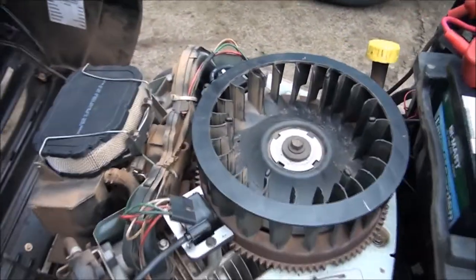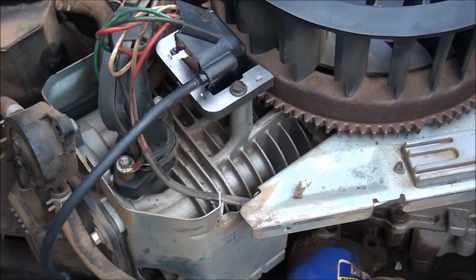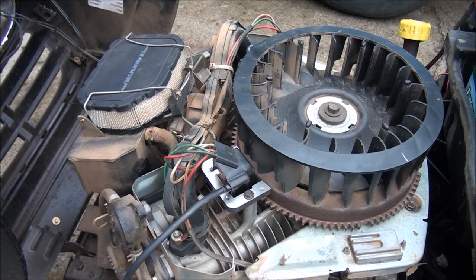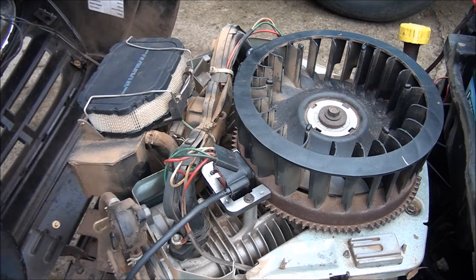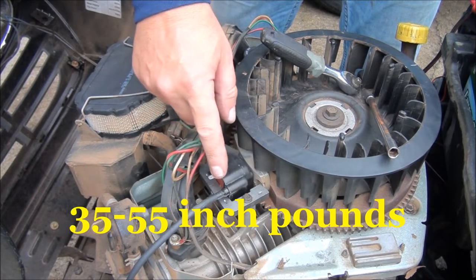I had to turn off my camera and cuss my way through it, but eventually I got these coils on and gapped correctly. I ended up gapping them at 10 thousandths, because every time I tried at 9 and tightened them down they would be too tight. So I used the 10 thousandths feeler gauge and that seemed to get the gaps right where I want them. These bolts you'll tighten down to 35 to 55 inch pounds — trust me, you don't want to over-tighten them, because if they break you're screwed.